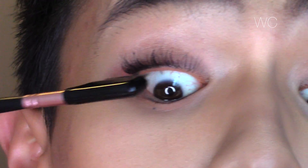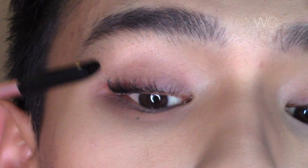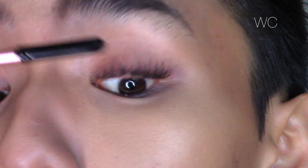Now that the mascara has dried I am going to comb through my lashes using a Morphe lash comb, just separating the lashes that are stuck together to make sure everything is nice and fanned out. And lastly I am going to refresh the face with some Mac Fix Plus — and that concludes the look, guys!